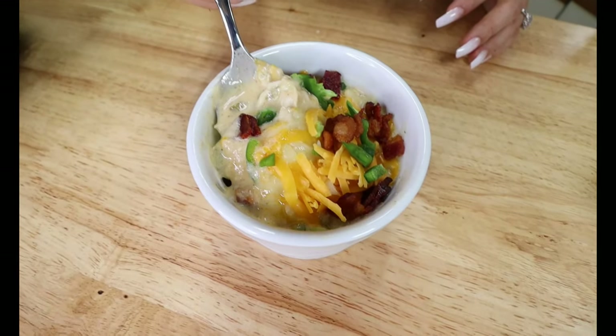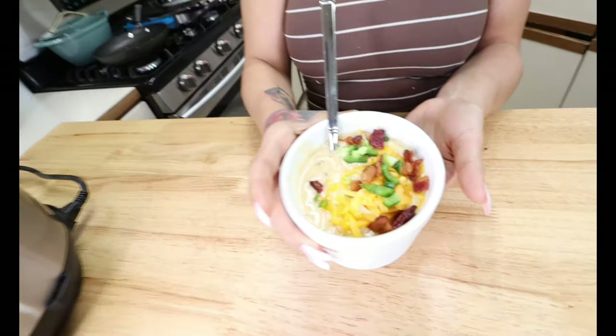What's up guys? Welcome back to my channel, Keto with Sammy. If you are new here, welcome to my channel. For today's recipe, I have an awesome Instant Pot recipe for you, but you can also do this over the stove top if you prefer. I am going to make an awesome, easy, spicy soup — it is full of flavor, going to be delicious, and perfect for the winter time. Today we are going to be making Keto Jalapeño Popper Soup.